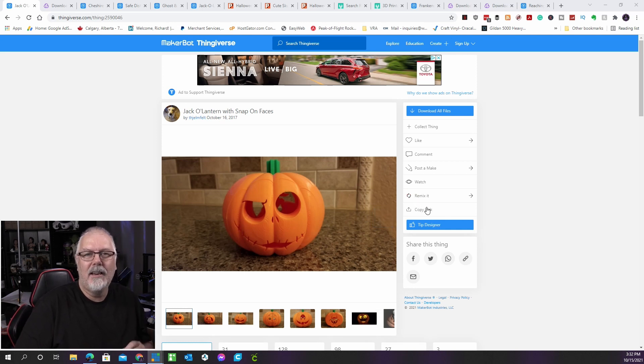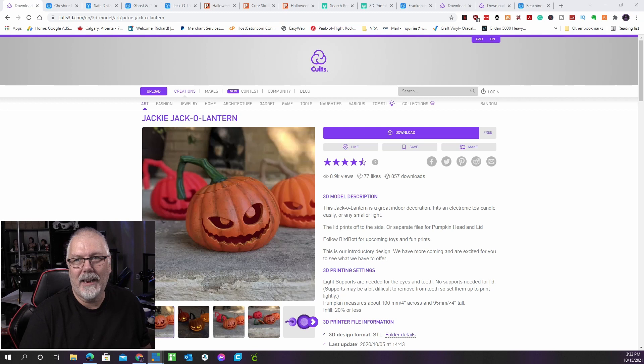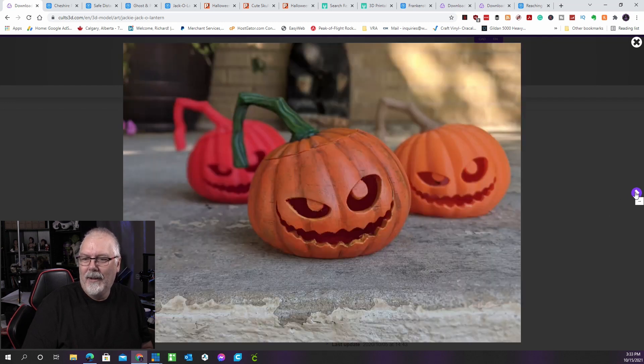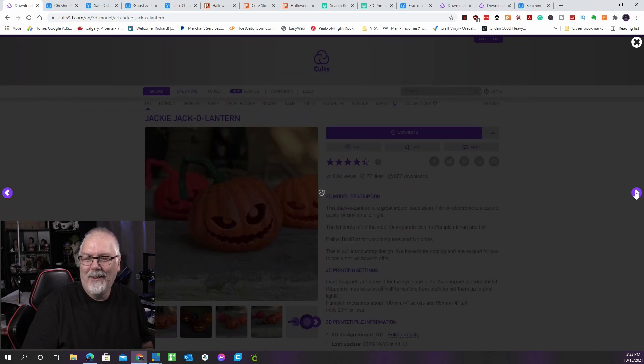We'll leave all the links to everything you see in today's episode down below, so go check them out — a lot of them are free. This next design also looks like it belongs in Nightmare Before Christmas. It can be printed in one or two pieces. Supports are required to print the eyes and teeth, but not anything else including the stem. It can also house an electronic candle or LED light. This one is by BirdBot and can be found on Cults.